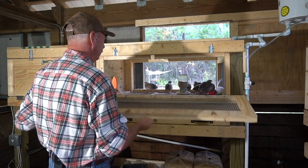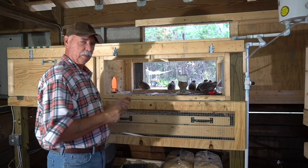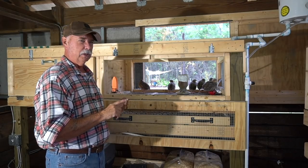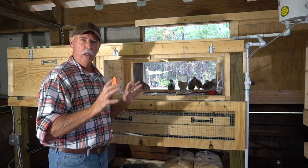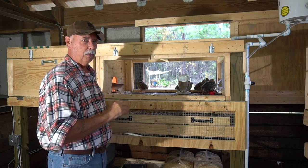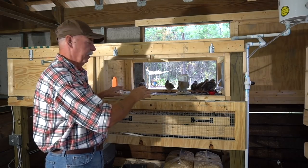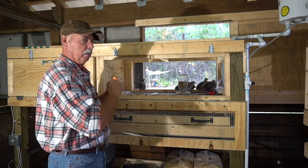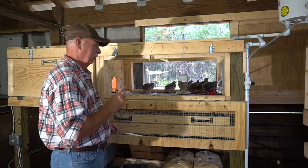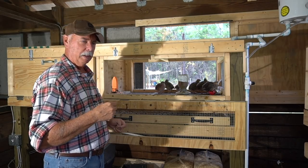I wanted to show you the difference between a rooster and a hen and what to watch out for when they're getting overbred. Besides death, watch the back of their heads and watch how aggressive your roosters are getting. If there's a lot of crowing going on and they're worrying those poor hens to death, it's time to separate them and get a better balance. See how calm everybody is right now — the complete opposite of how it was yesterday. Let me show you a hen that's been overbred and had the back of her head banged up.